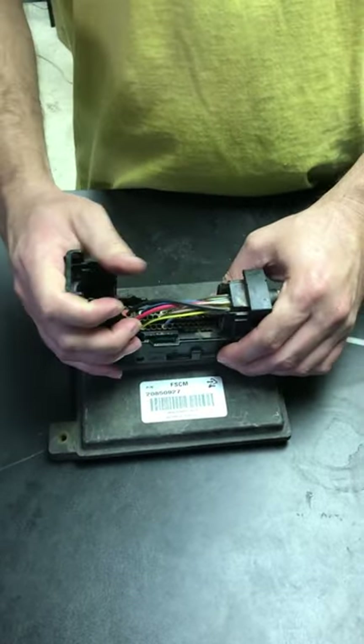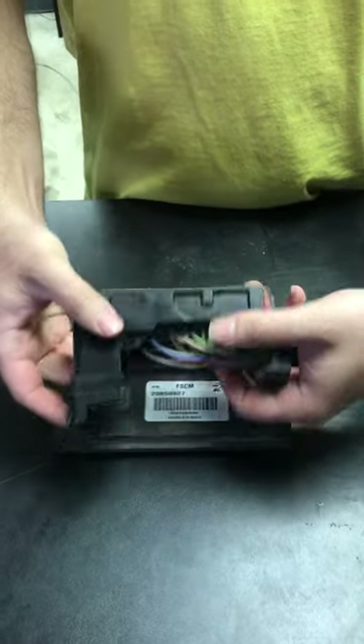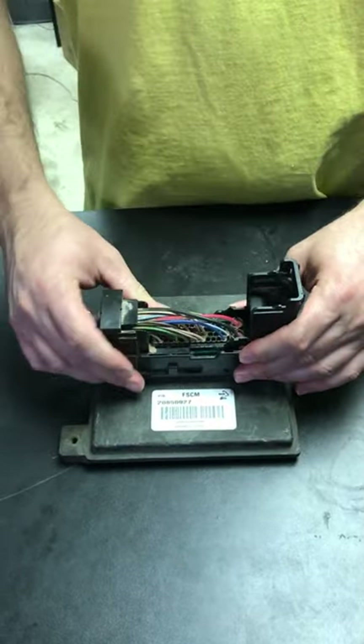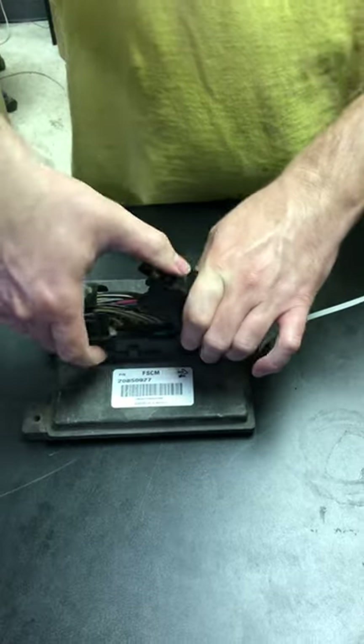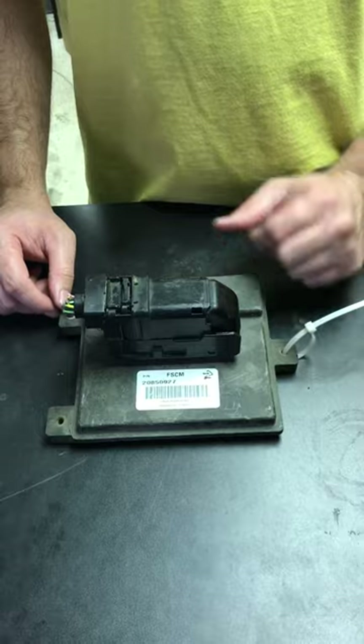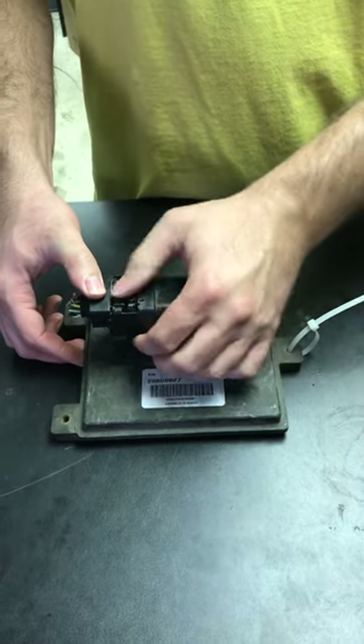So this needs to go like so — actually, I had that backwards. Go like so, push it down, close it back up, and there it is. That's all there is to it. Your lock will snap back and lock it and keep it from popping forward.